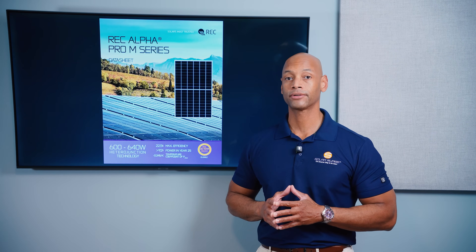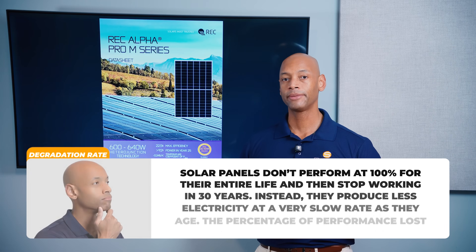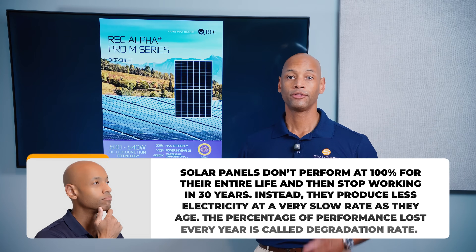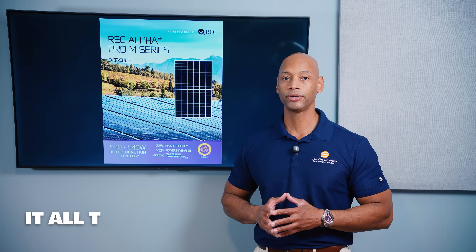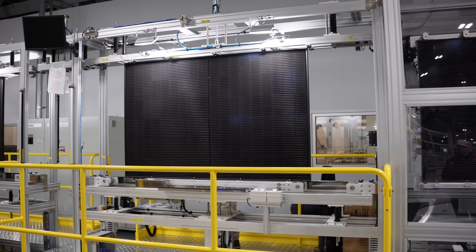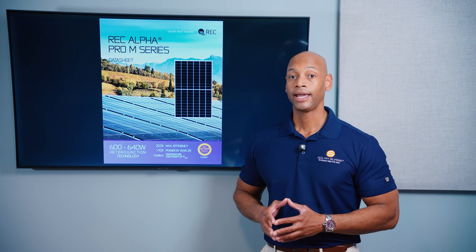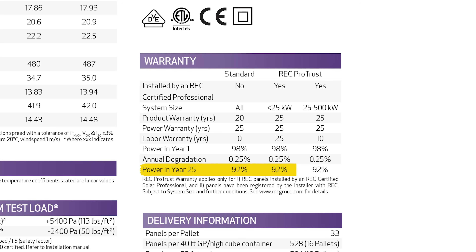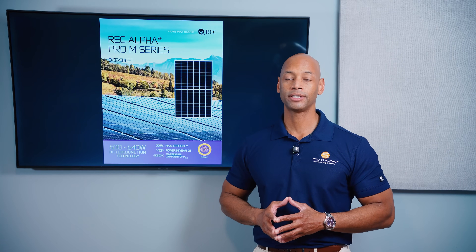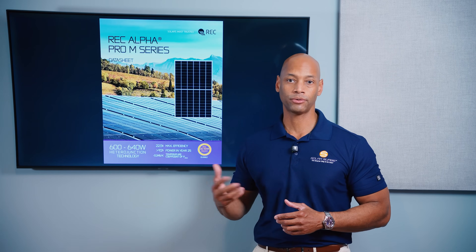Another advantage of the REC solar cells is the lower degradation rate. As solar panels age, they lose a small percentage of their performance or power output each year — that's called the degradation rate. The lower the degradation rate, the more total energy the module will produce over its lifetime. A standard solar panel might degrade at about 0.5% per year, but REC premium panels only degrade at about 0.25% per year, and are guaranteed to have at least 92% of initial rated power in year 25.